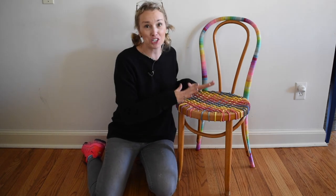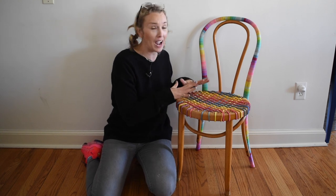Hi everyone, welcome back. It's Charlotte from At Charlotte's House and today I'm going to share with you this fun makeover I did with the Bentwood chair that I found at the thrift store. Stay tuned.